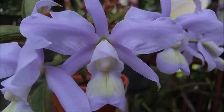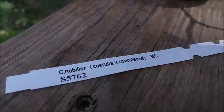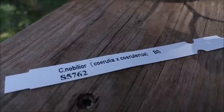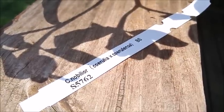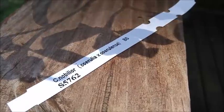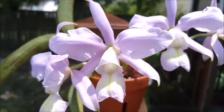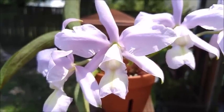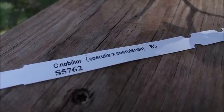We'll go ahead and look at the tag so you can see what that looks like. You can see C. nobilior, and the N is lowercase, indicating to us that it is in fact a Cattleya species. This is Cerulea by Ceruleans. Cerulea is just the color, and so is Ceruleans — they are both the two different colors used to create this particular species, C. nobilior. In the orchid world, blue is not the typical blue we're used to seeing; it is more of a light purplish kind of color. The BS just means blooming size, not the other thing you're thinking of.